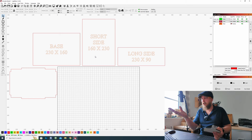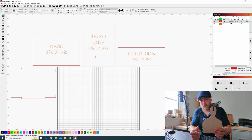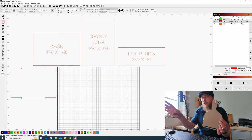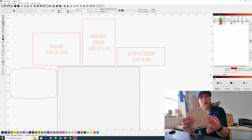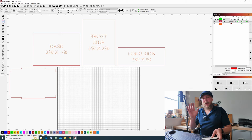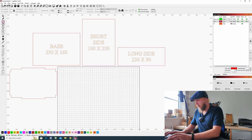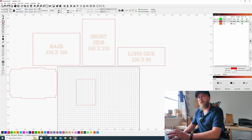Next we're going to tackle the short side — on screen it says 160 by 230. We're going to split this component in half and then mirror it so we get a perfectly symmetrical side. Because we're designing this as half, we take 160 and divide by two to get 80, but we also need to subtract the material thickness, so 80 minus 6 gives us 74mm. Come across to the rectangle tool, set the width to 74 and the height to 230. We now have half of our short side.